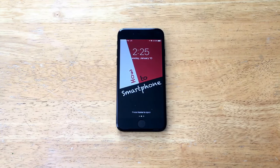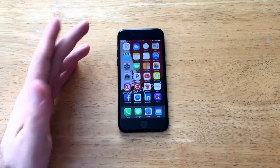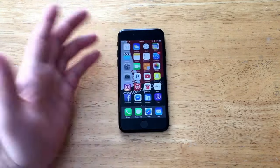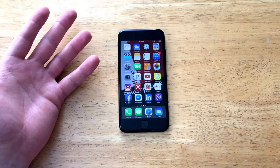And there we have it — we are back on the home screen page just like that. Hit the home sensor and we are right back into our device, and it should be working back to normal.